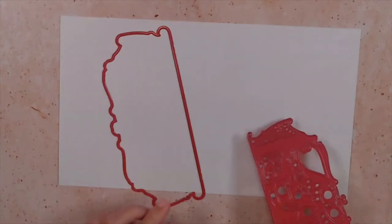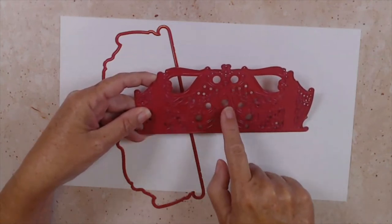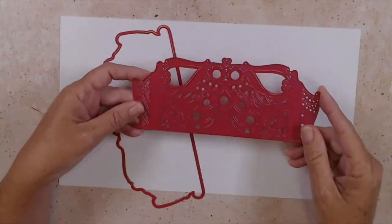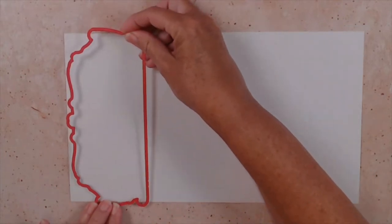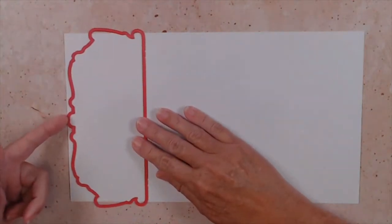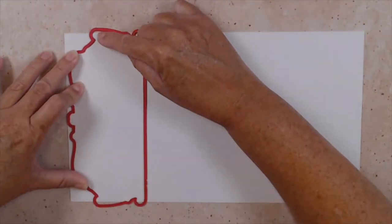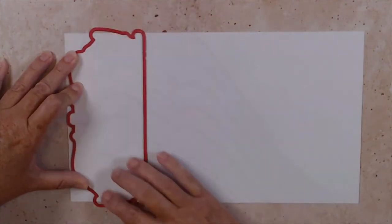Let's go ahead and open up our Noel decorative die. It comes with two pieces: the outer edge and the inner decorative piece. Now this inner decorative piece, when it cuts out, very much looks like angel wings — it kind of comes out like this and you have these beautiful angel wing looks, so it complements this set very well. We're not going to use the decorative piece at the moment.